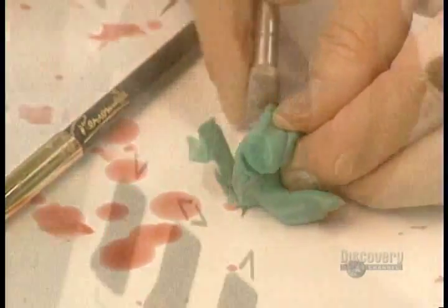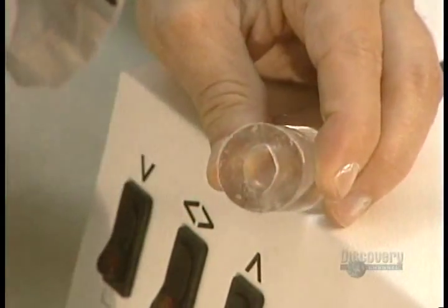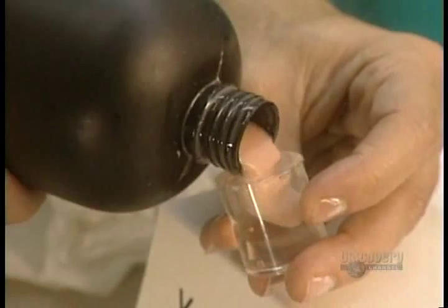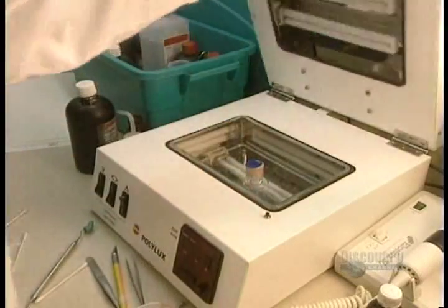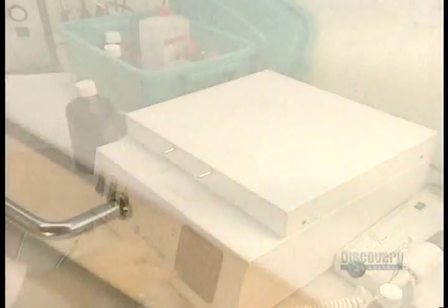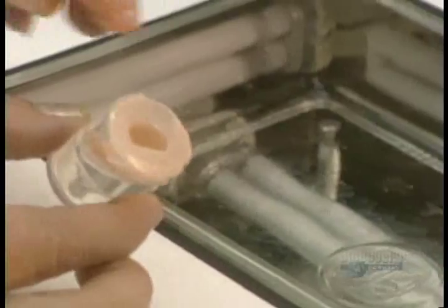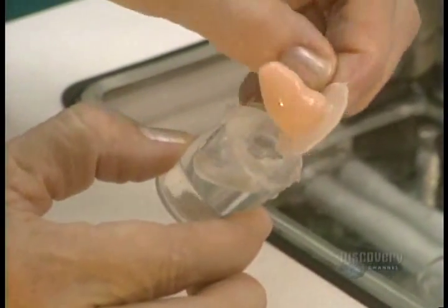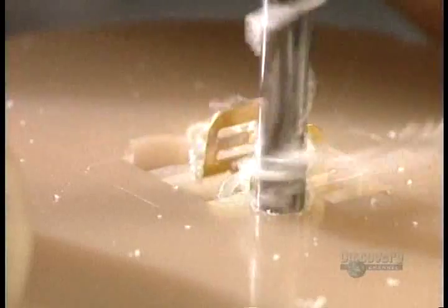The imprint must fit easily into the ear. It's now the molding stage for the hearing aid. Acrylic is poured into the mold before placing it into an ultraviolet oven. Without emitting any heat, this oven hardens the acrylic. Here is the raw prosthesis without its electronic components. This plan details the electric circuit of the amplifier.